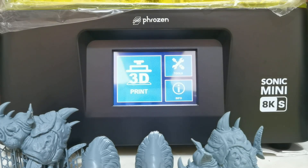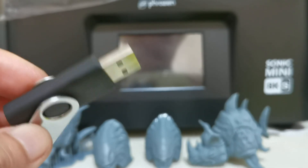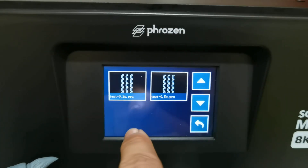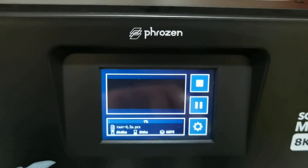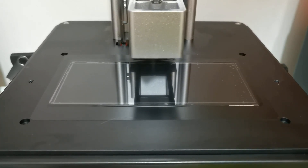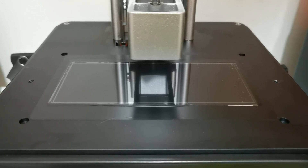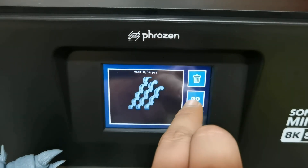The update is finished. Don't forget to wipe the firmware file from your USB. Now let's do a quick dry print test — first at 0.2 seconds, next at 0.5 seconds.